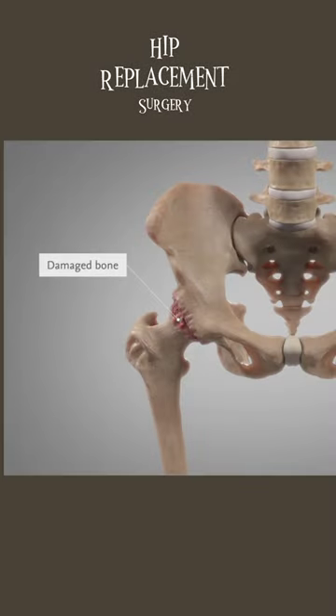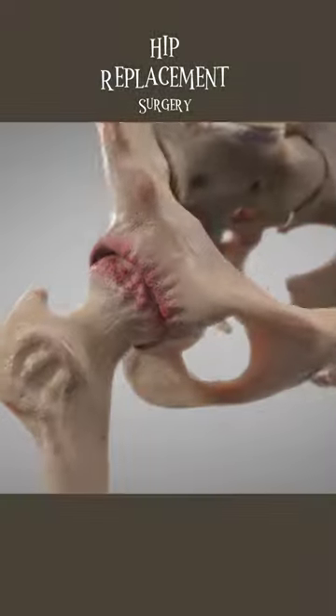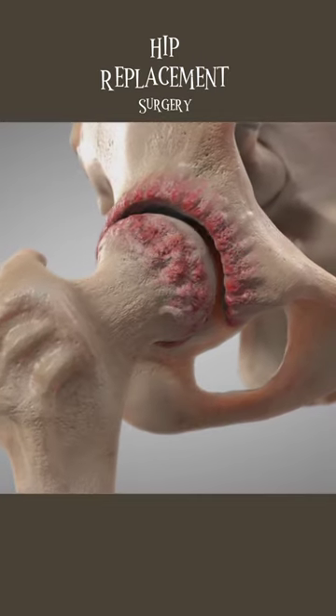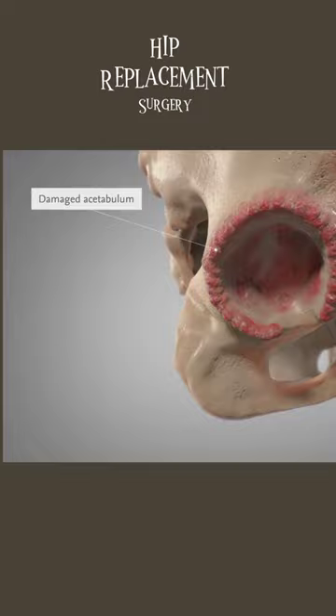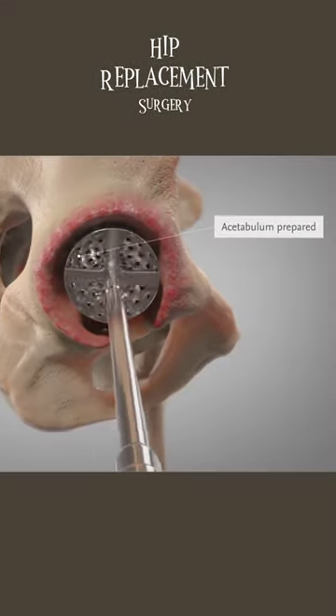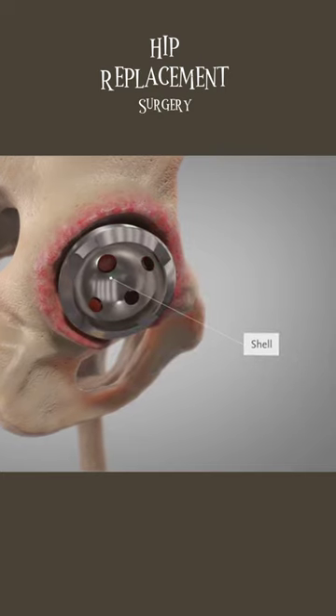A total hip replacement operation removes the damaged portions of the bone and replaces the diseased bone with parts that duplicate the ball and socket joint. The socket part of the hip joint is a cup-like cavity in your pelvis known as the acetabulum. During total hip surgery, this area is prepared and a metal shell which fits tightly into the bone is pressed into place.